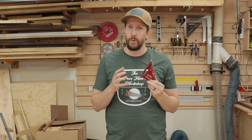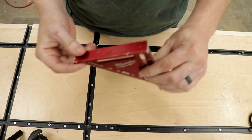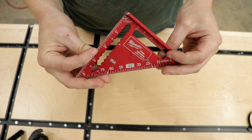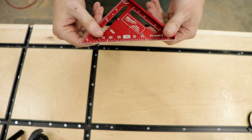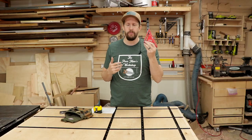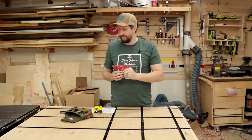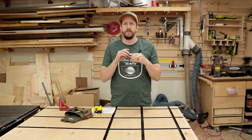Number four on my list is a mini speed square — they call them a trim square. You can get bigger speed squares, and I do have some, but I mainly use this one to quickly check if something is square before I glue it up, nail it in, or put a screw in. So number four is the mini speed square.